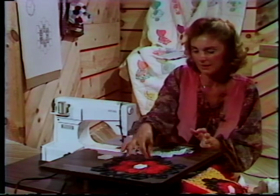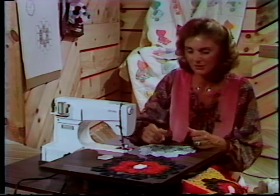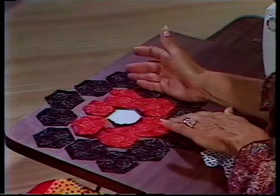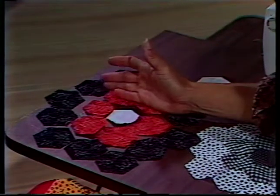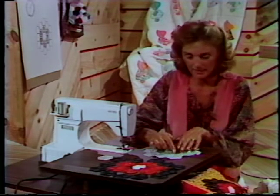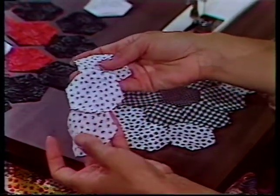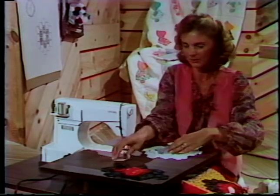If you study the hexagon pattern, what interests me is that I see rows forming. I automatically think, how can I put that together on the sewing machine? Do you see the rows? There's one row here, a row here, here, and here. Why not connect your rows together on the machine so you'd have one, two, three, four, five rows? Because this is an angle more than a 90-degree right angle, you can pivot it in place. Once you have machine-stitched your hexagons together, you can either by hand pivot in place, or do it on the machine. That's the old method — now let's turn to the new method.